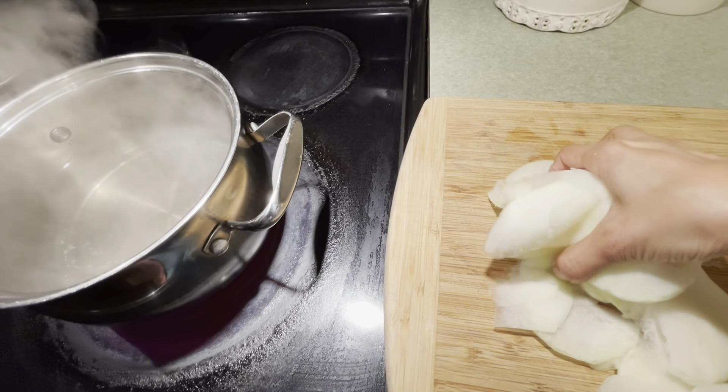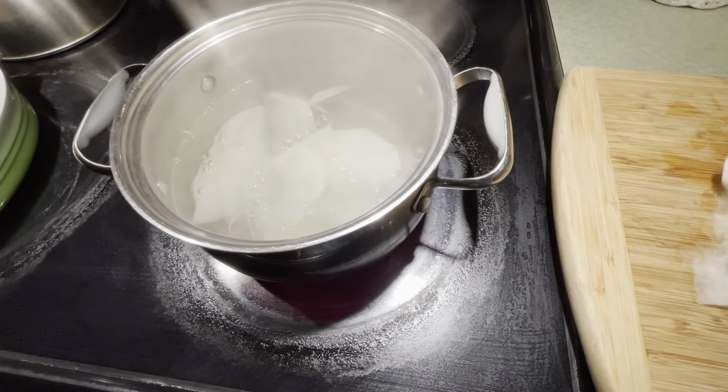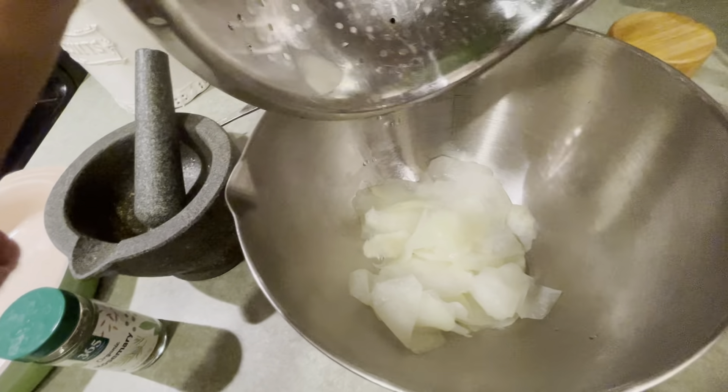Now the water is really boiling and we're going to drop the kohlrabi in and let it boil for one minute. Then we're going to turn the heat off and strain it. Next, get a large bowl and pour the kohlrabi inside of it.